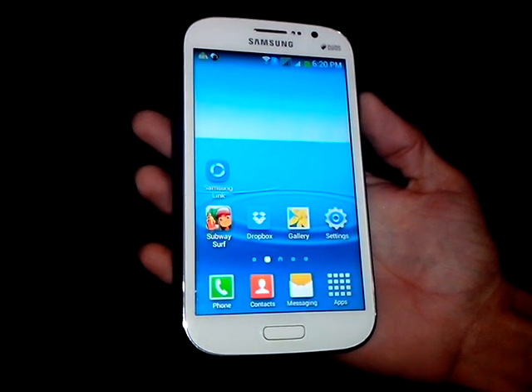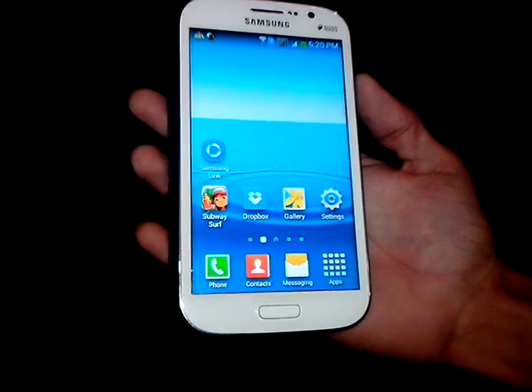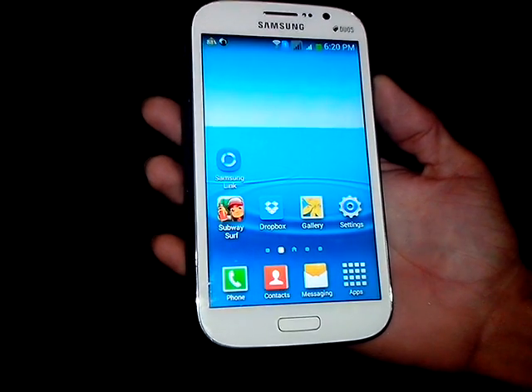Hi there, this is ABJ from GadgetsAcademy.com. In this video I am going to show you how to take a screenshot on Samsung Galaxy Grand DUOS GTI9082.